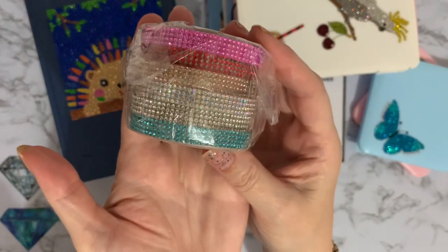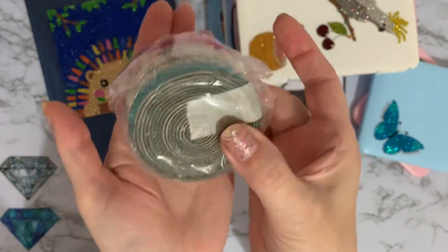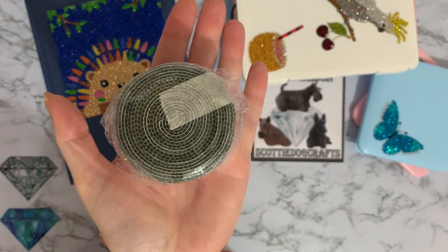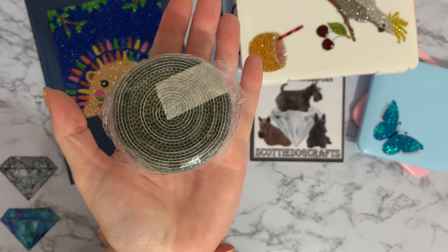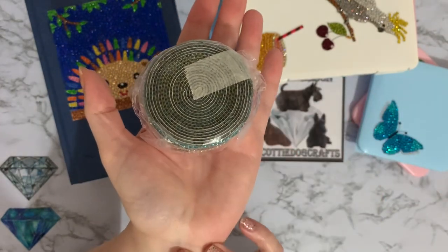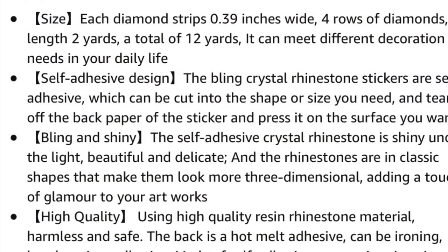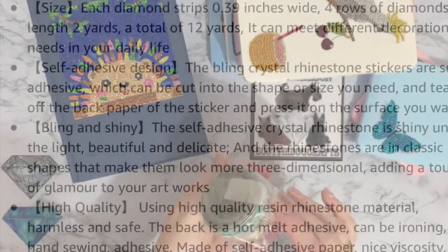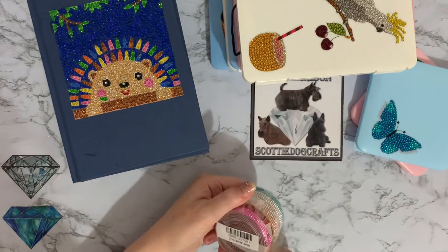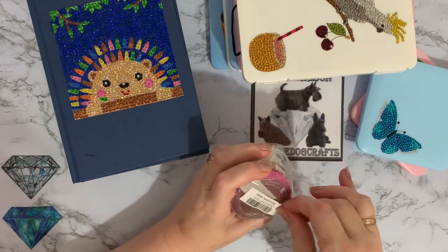Basically they're like a ribbon but they're all complete rhinestones all the way around. There's quite a bit on them - I think it says six rolls. I'll put it on the screen if I can find out how long each roll is, but they are very heavy so there are a lot of rhinestones on them. It doesn't give me any clues on the packaging.